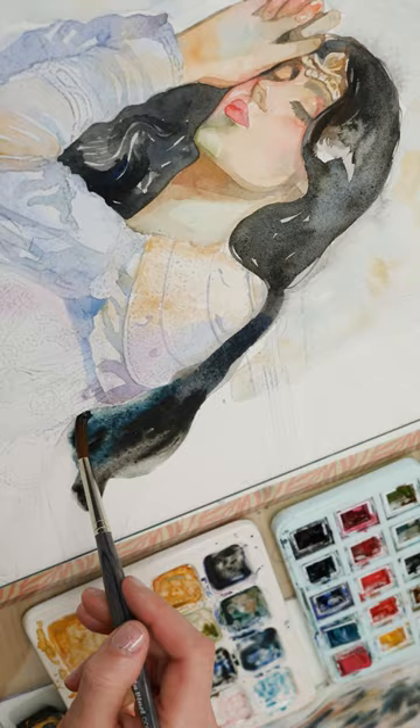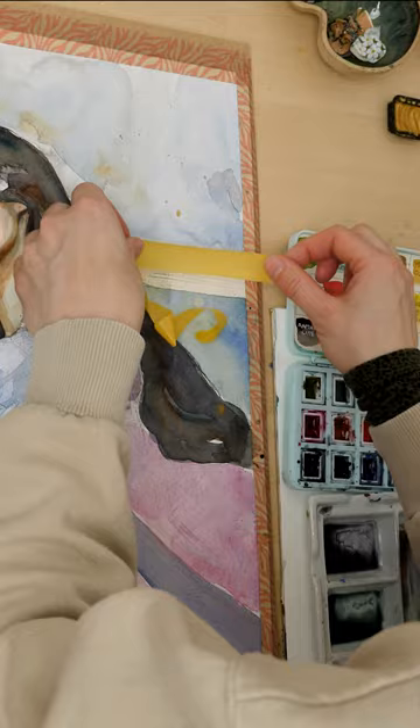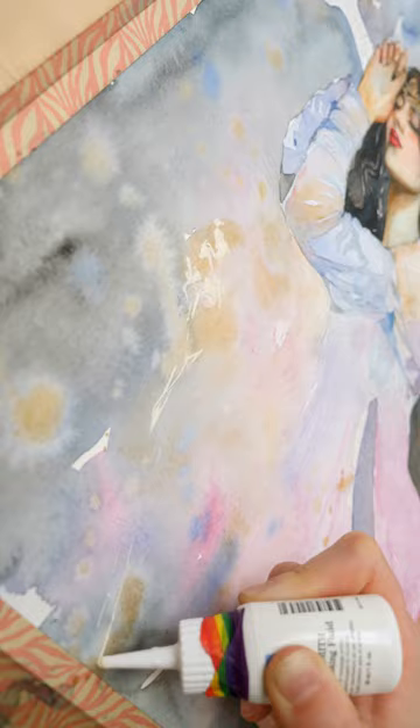In the beginning, I wasn't sure which medium to work with, but with such a huge amount of details, watercolor and mixed media is always a good choice.